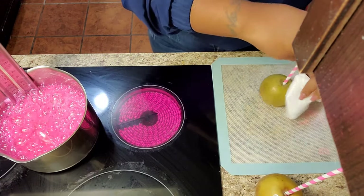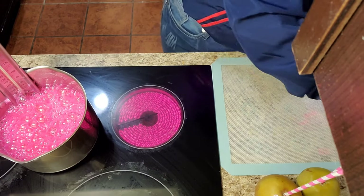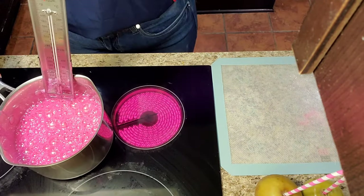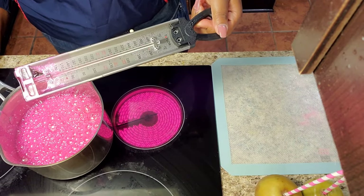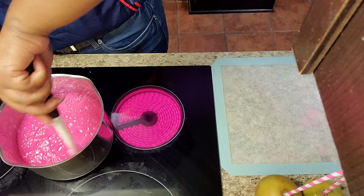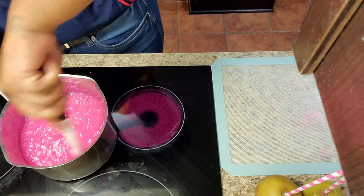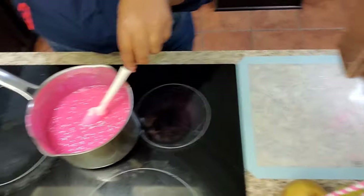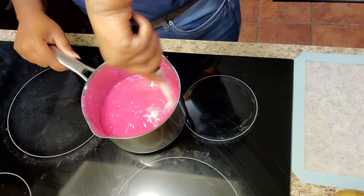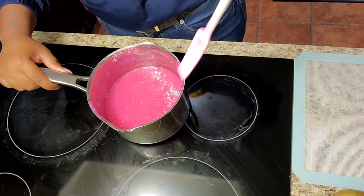My candy mixture has reached 300 degrees. I'm making sure all the sap is off my apples and I'm going to turn the stove off. I'm taking my candy thermometer off the pot and placing it in some hot water so the candy mixture can be removed from it. I'm checking the color to make sure it's dissolved equally with no white or pink spots. I'm stirring the candy mixture until all the bubbles are gone — I'm impatient and just like to get it done.